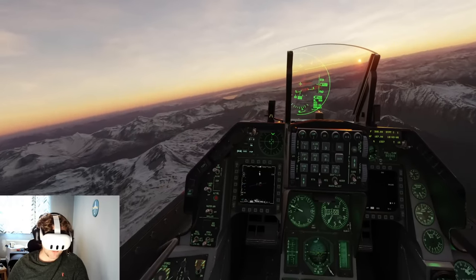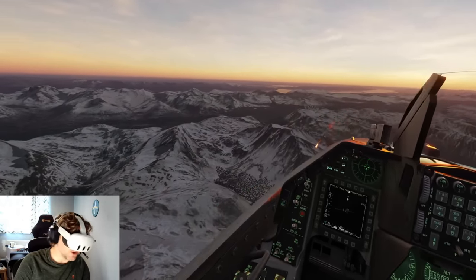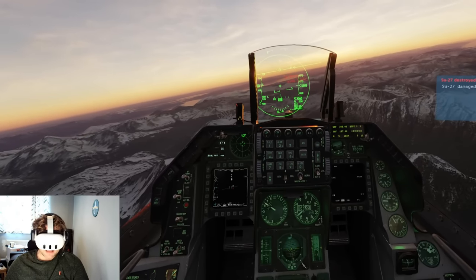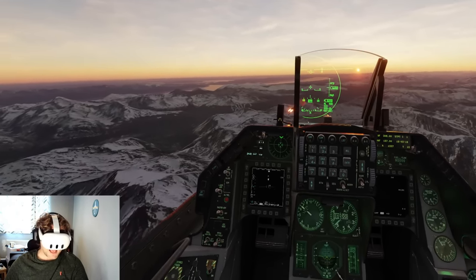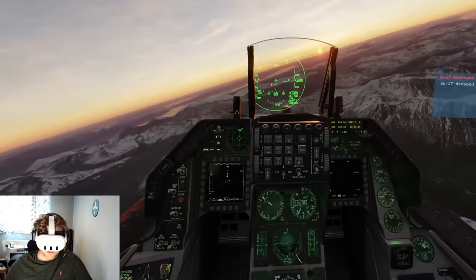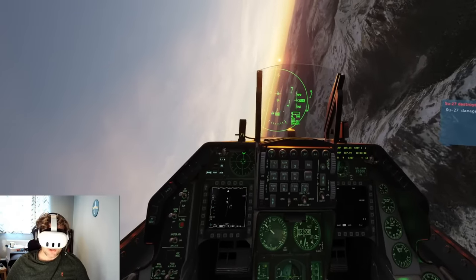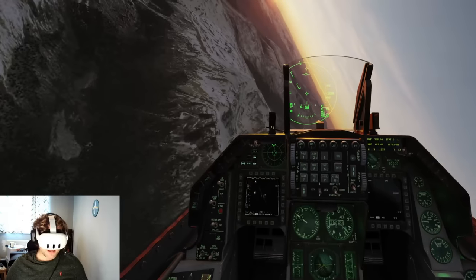This is a replay of a mission I did a while ago so I can concentrate on talking about image quality and everything else. The Quest 3 looks absolutely fantastic, as you would expect. For anybody upgrading from a Quest 2, it's an absolute no-brainer — it looks fantastic.